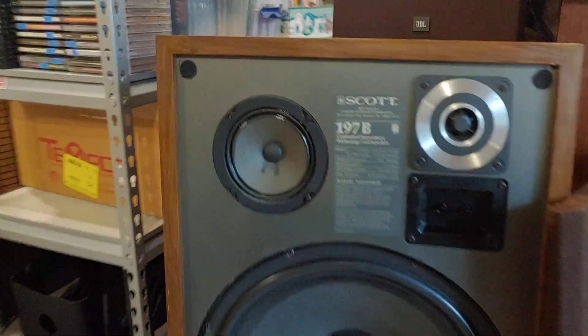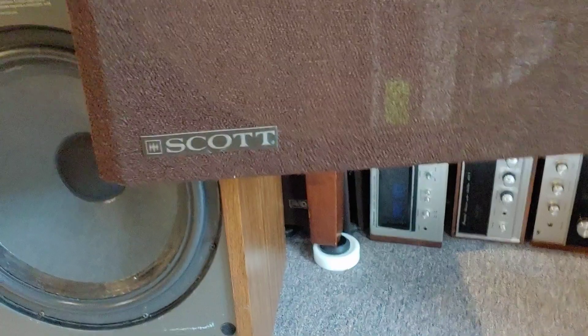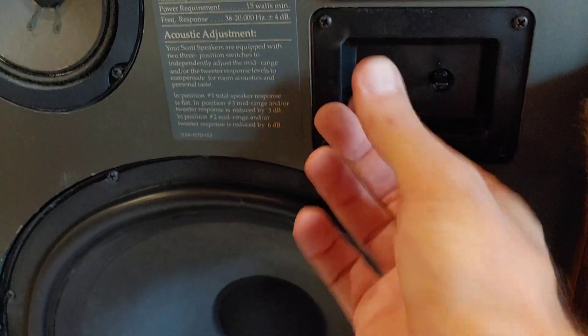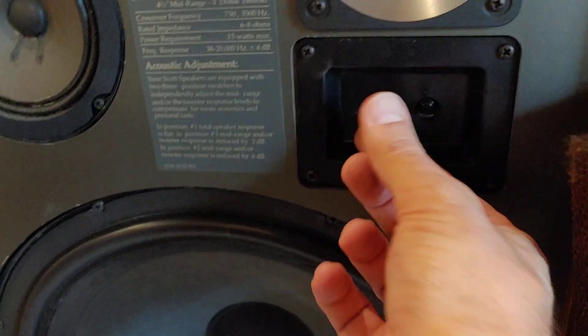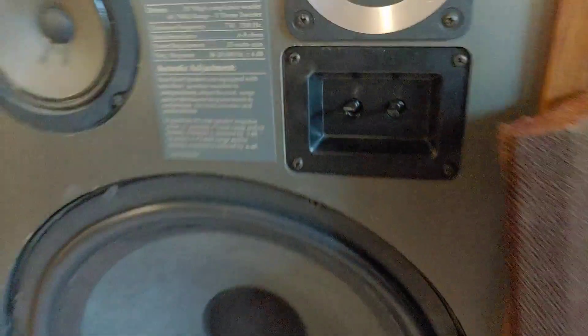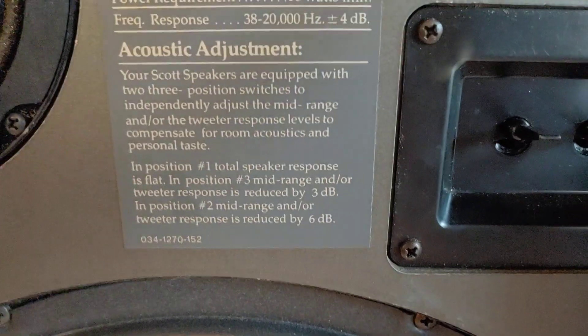The only thing I don't like about this set — I do like that the fronts are in really good shape. The grills got a little bit of wear but no holes or anything in them. They're nice and heavy, made out of wood. The only thing I don't like is the little switches are pretty flimsy on here. They do work, but they just don't really have a click. They've got some information here on the switches and so forth.